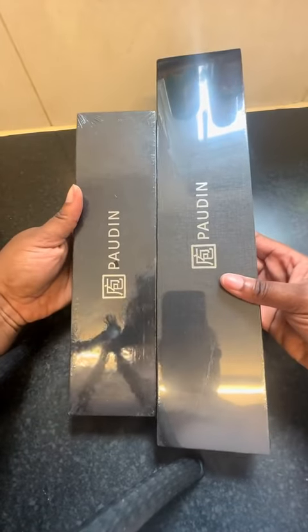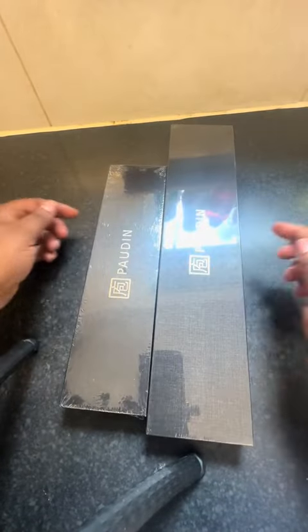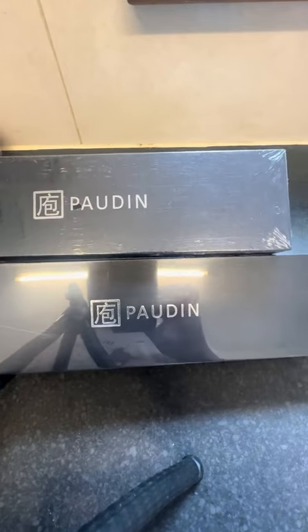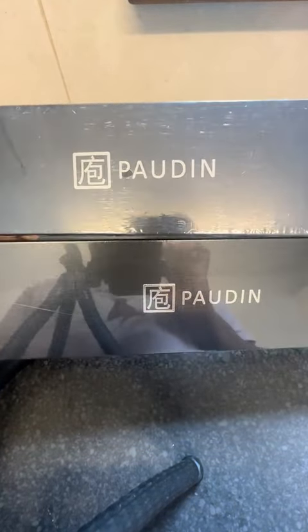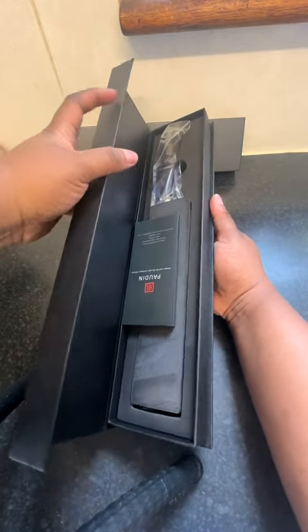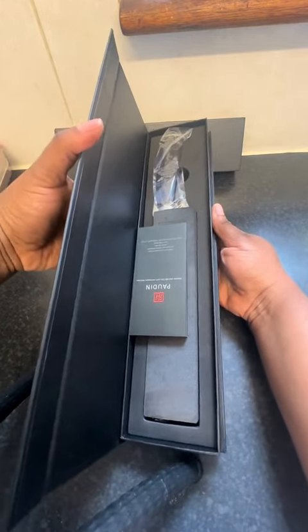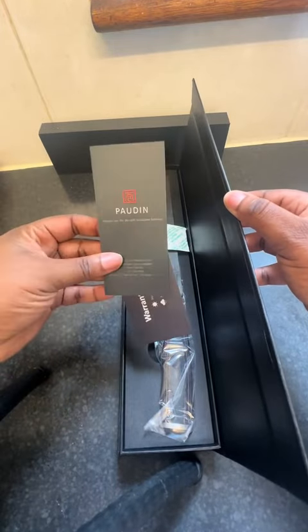Hi everyone, I was sent some knives to review from Podden. First of all, let's talk about the packaging — the packaging is great, you can clearly see the name and where it comes from. Inside, very very nice packaging, and we got some information about the knife.